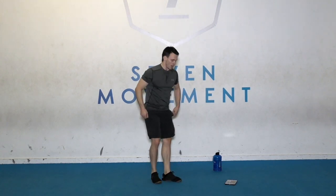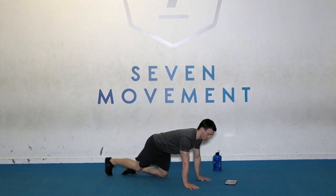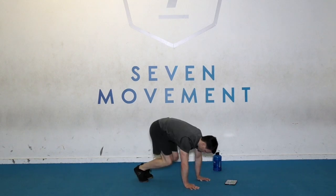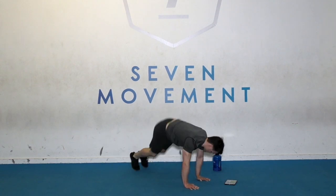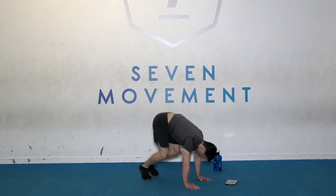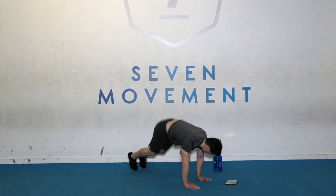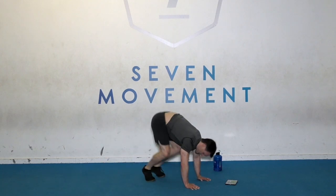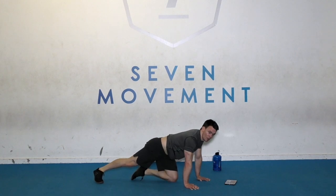Down we go — diagonal squat thrusters. Ready. Go, go. Almost there. Time. Well done.